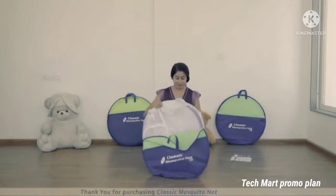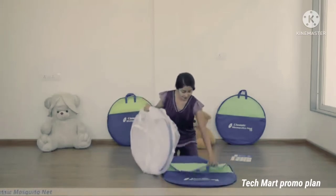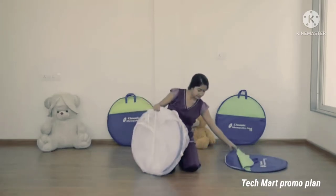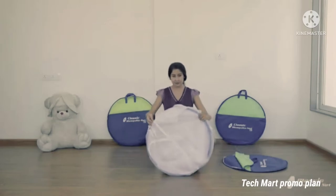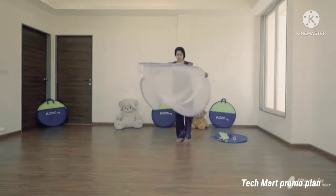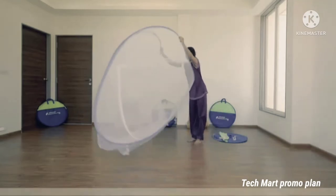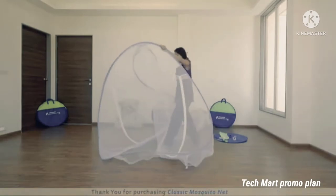Remove the Mosquito Net from the bag. Keep the bag and elastic strip aside. Slowly unfold the Mosquito Net. You can keep it on your mattress in this way.